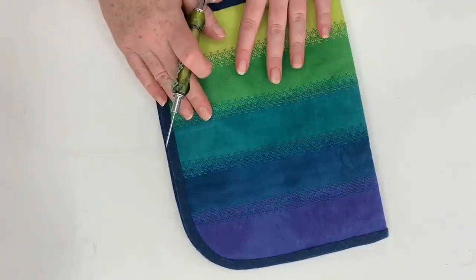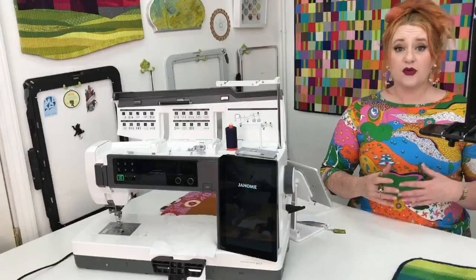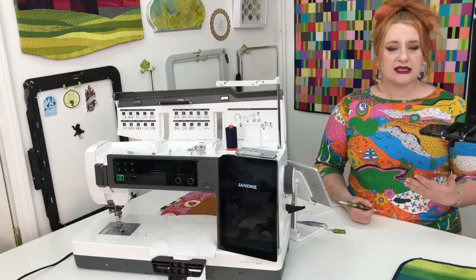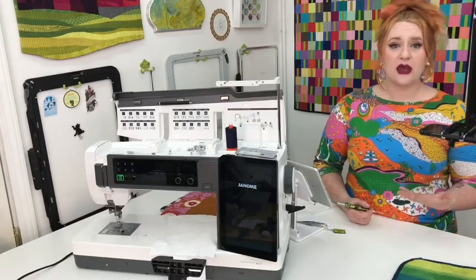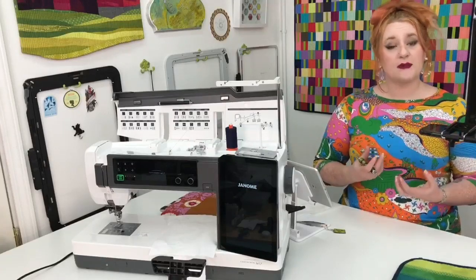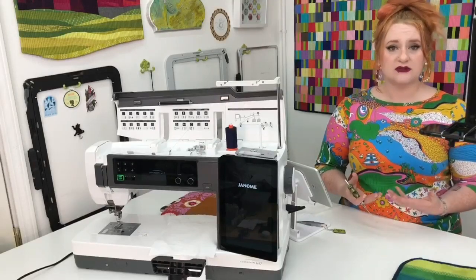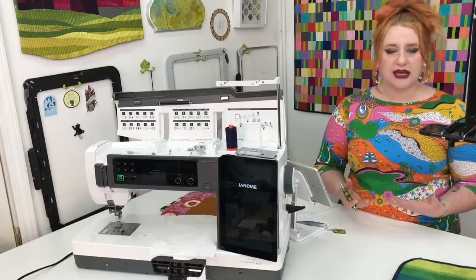One important thing to consider when doing decorative stitches is the weight of thread you're using. The weight of thread can really determine the look you're going to get. If you use a thinner weight thread — say an 80 weight poly like a Deco Bob — that's going to give you a very delicate, fine look, so you may want to consider shrinking the stitch length and/or width. On the other end, if you use a 30 weight or thicker, it's going to be bulkier and more whimsical — as if you were hand embroidering it. Always do a test stitch because you never know what it's going to look like in real life.